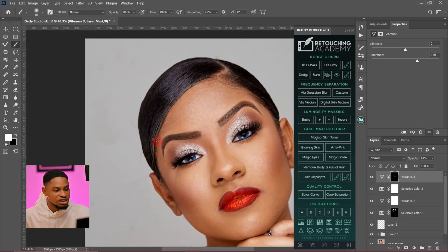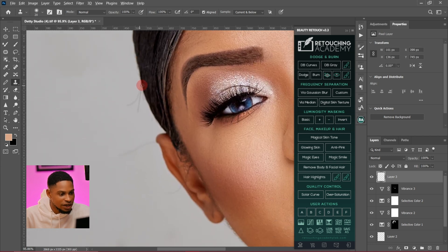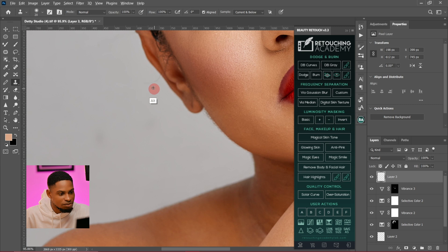The last thing I'm going to do is remove the stray hairs. I'll create a new empty layer, pick my clone stamp tool, change my sample to current and below, sample from a close-by area, and paint on the stray hairs to remove them — doing this across both sides of the hair.